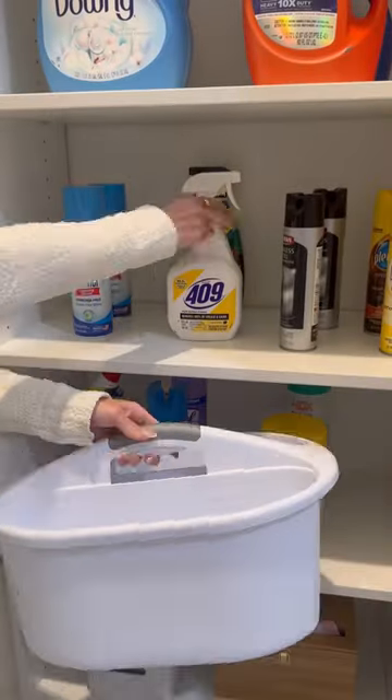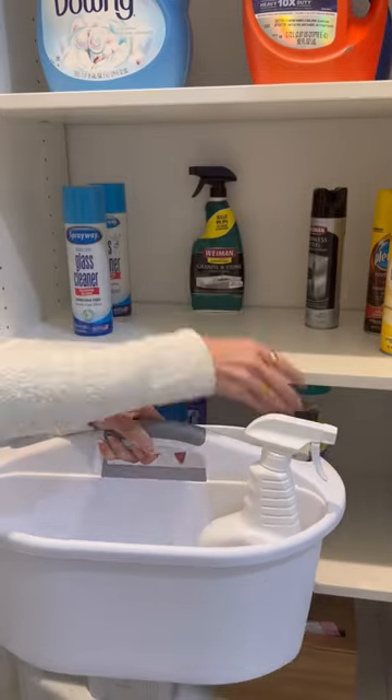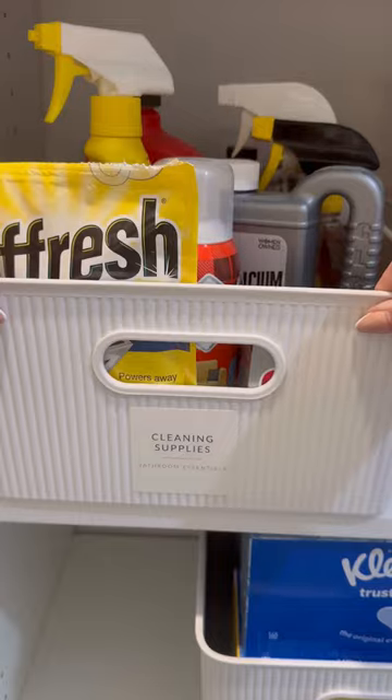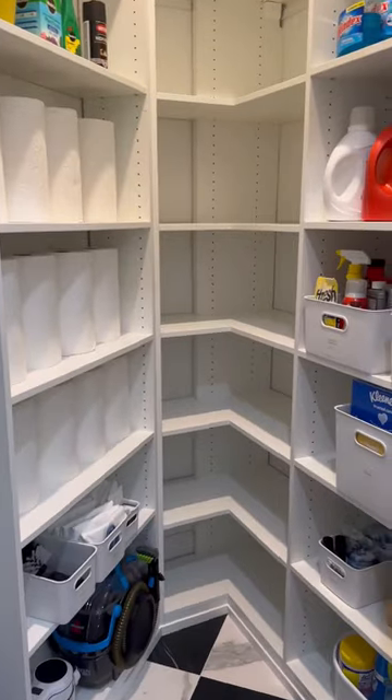Place cleaning supplies that you use often in this large handled caddy. When a mess occurs, you just grab this and go. Use pre-printed labels to identify what is in each bin. Check out all this extra space.